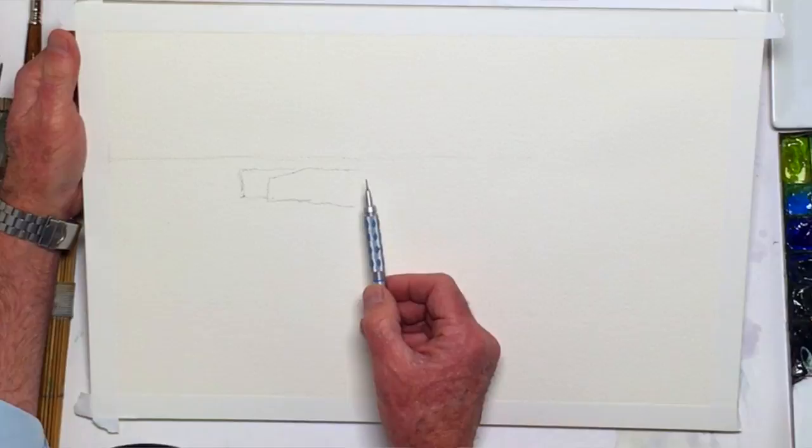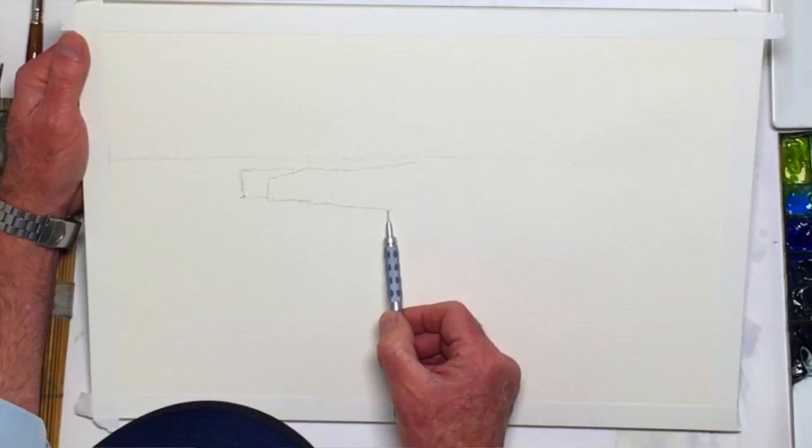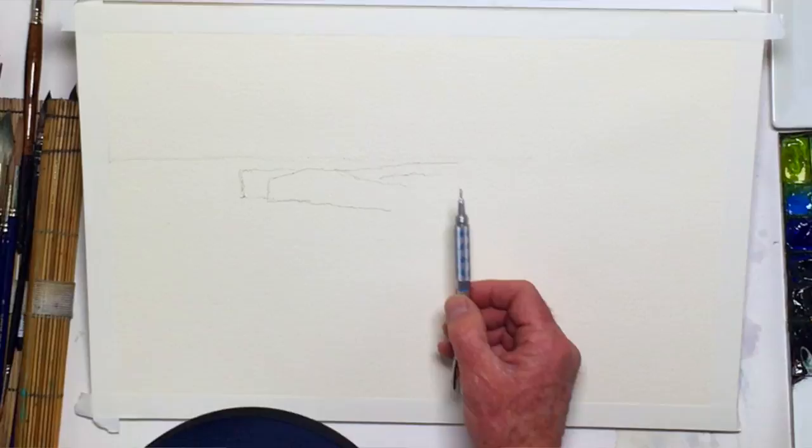I do have a digital projector, but I found out quickly I hardly ever use it. When I do that, it's in essence digitally tracing, and then the drawing looks stiff and kind of loses some life. So I don't like the feeling that I get when I use a digital projector. I bought it, but I've only used it about three times and decided early on — no, I don't think I need this.